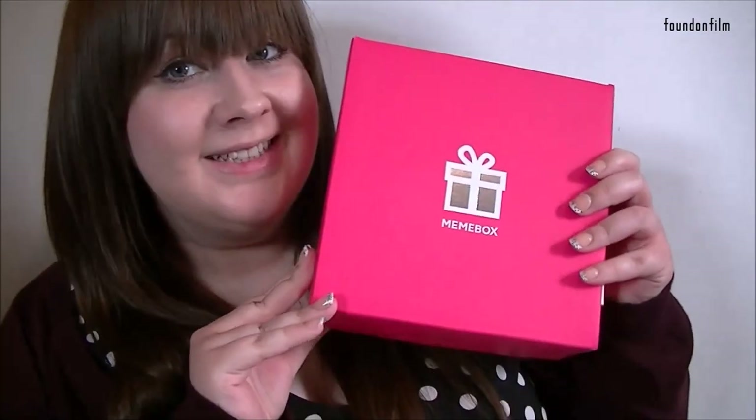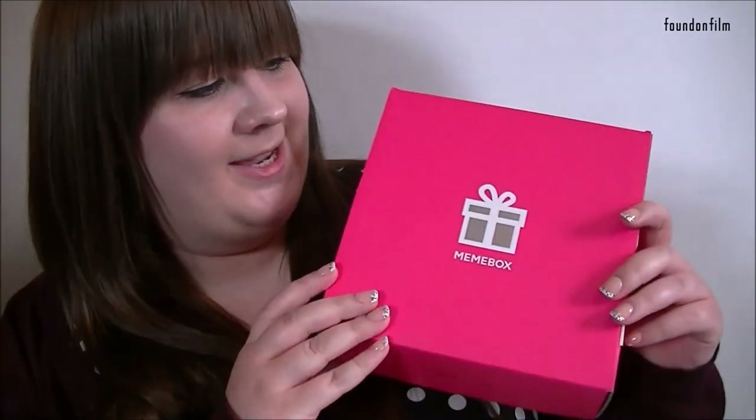Hi everybody, so today it is another Mimibox! Who doesn't love a Mimibox day? You guys seem to be liking these videos and I enjoy making them and Mimibox keeps sending them to me. It's like they're sending me one every week. I've never had a company that sent me this many things so quickly in succession. It's weird but it's really good.